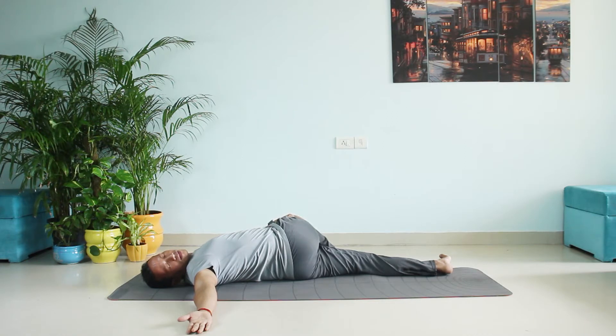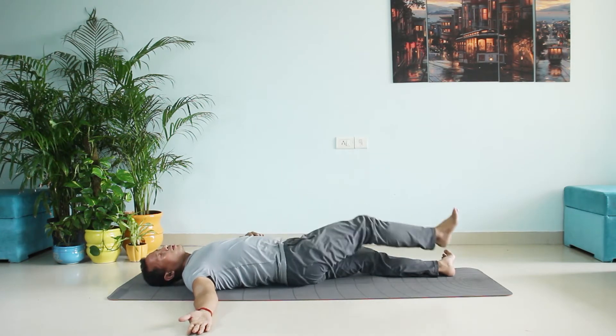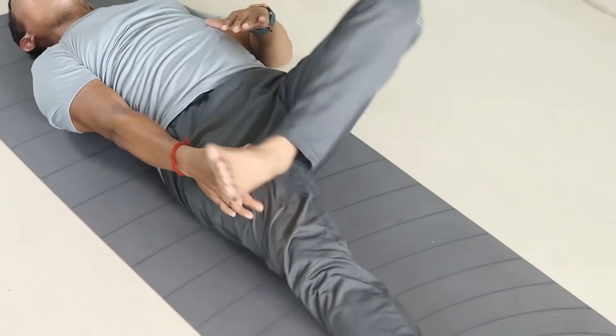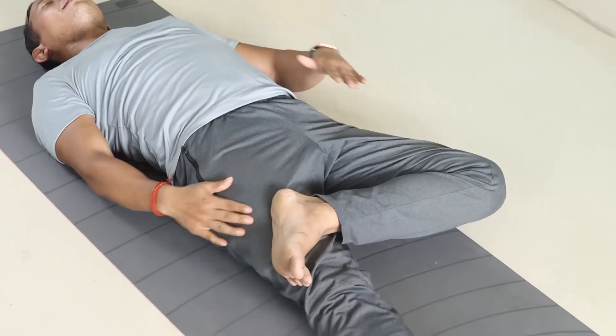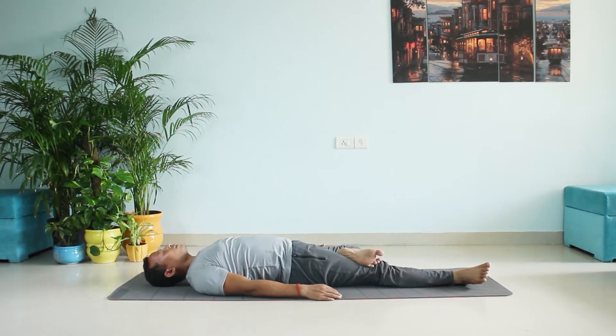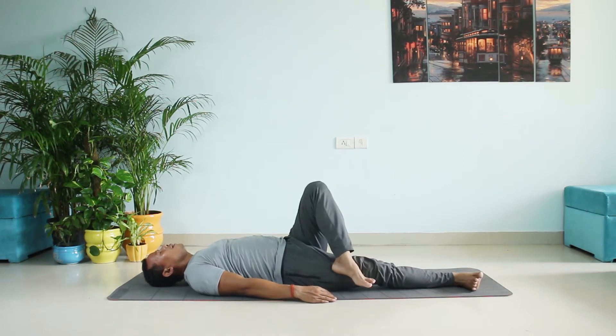Hold for ten counts — seven, eight, nine, ten. Now straighten the other leg, keep it comfortably on the top of the other leg, and slowly stretch. Try to push it down — one, two, three, four, five, six.